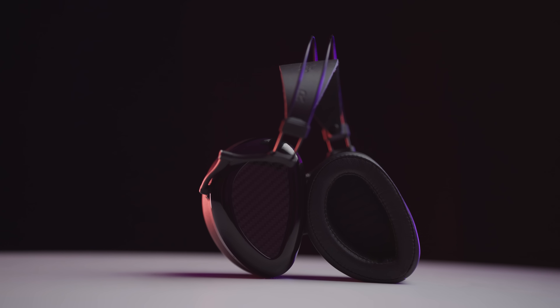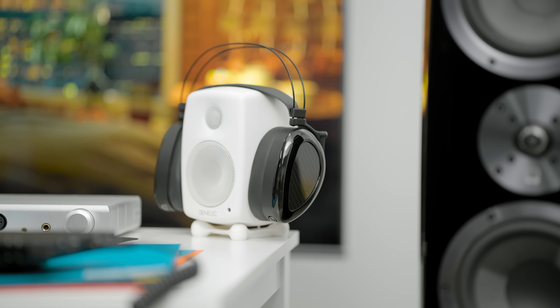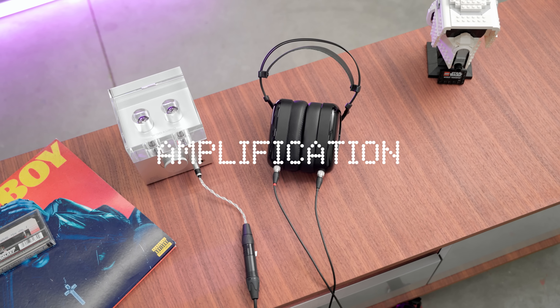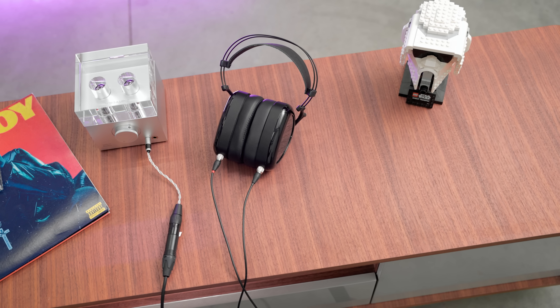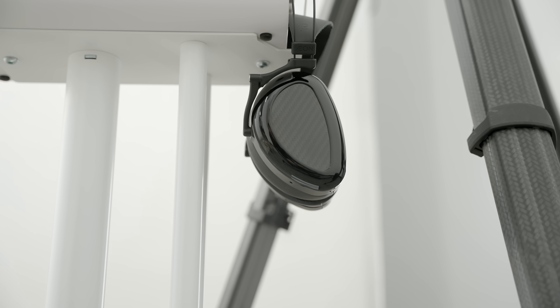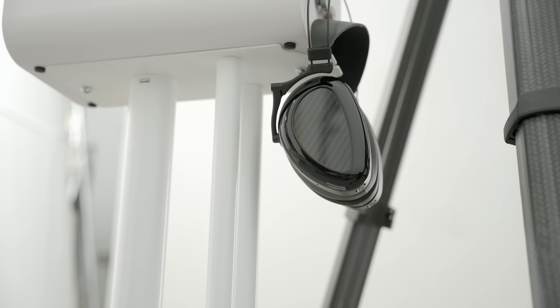Despite sounding pretty closed in, it does not feel compressed inside — you don't get that ear compression feeling where it feels like your ears can't breathe. According to the user guide, you shouldn't close these headphones one cup at a time; you want to collapse both simultaneously. As far as closed-back headphones go, this is not the most efficient — it's about 13 ohms at 92 dB sensitivity, so you will want an amplifier. It is fairly resolving and will tell you whether you're on good gear or bad gear pretty easily.